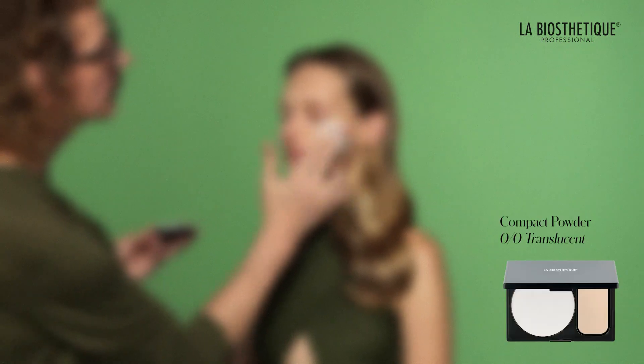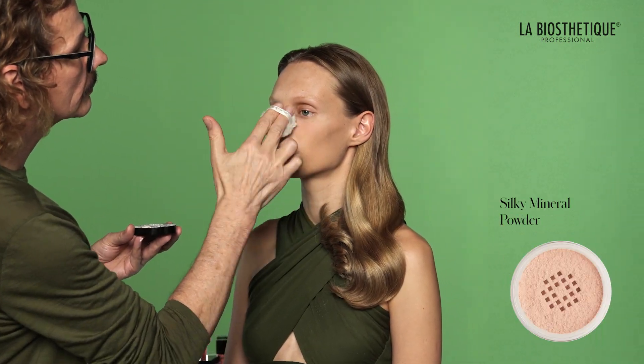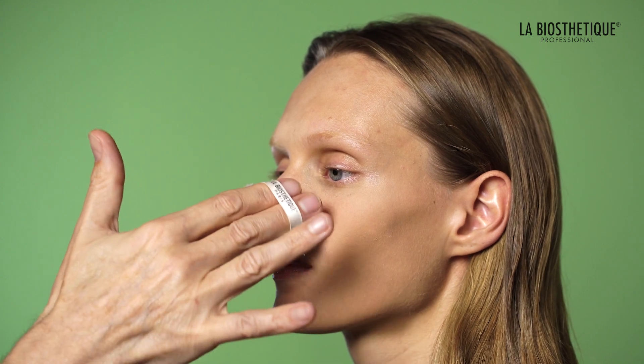Apply compact powder — translucent or a matching shade of silky mineral powder — evenly over your entire face. For long-lasting makeup, press the powder into your skin using a clean makeup sponge or a powder puff.